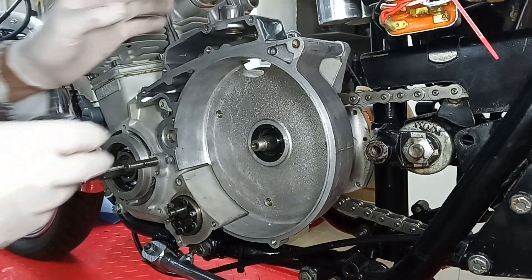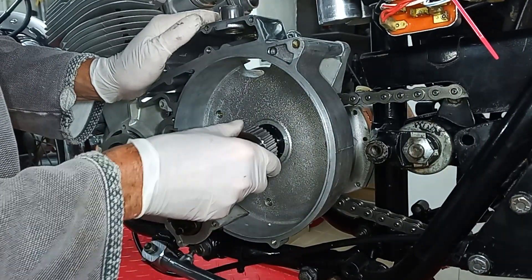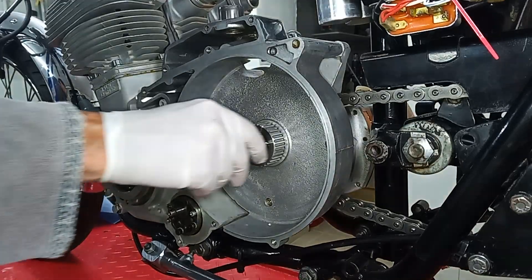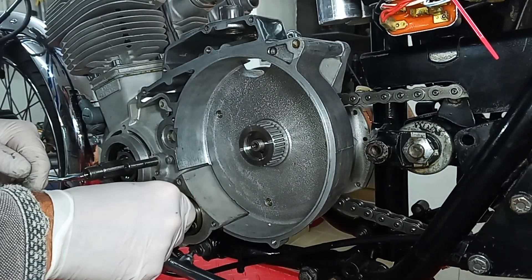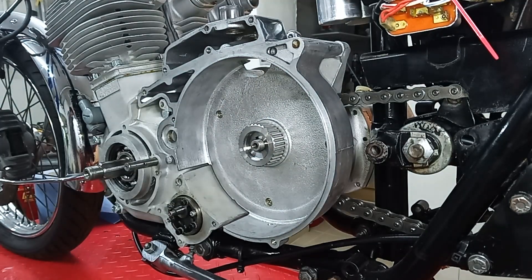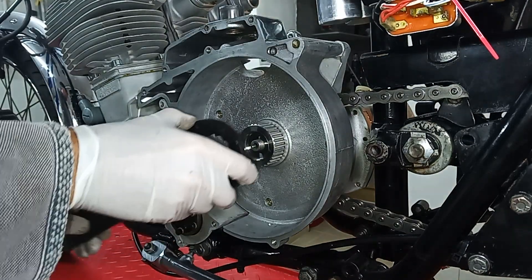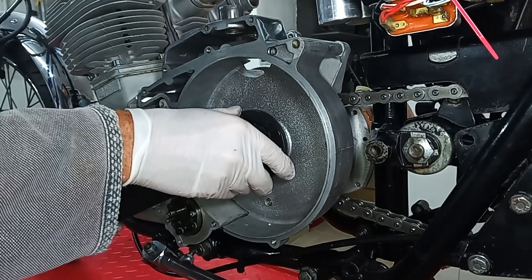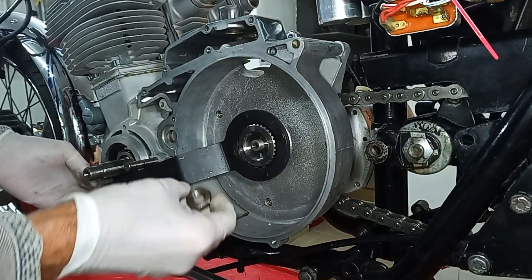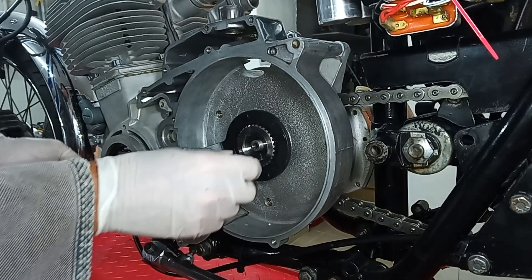We have the woodruff key on the shaft there. We've already put some oil on this for the oil seal, and the new hub simply goes on like that. Then we're going to lock it again with the clutch hub locking tool so that we can put the nut back on. The locking tool simply slips on the splines, so that we can put the nut on, apply some Loctite, and torque it up to the required torque, which I'll check in a minute. With the locking tool in place, it's an easy job — without it, it's a very hard job.